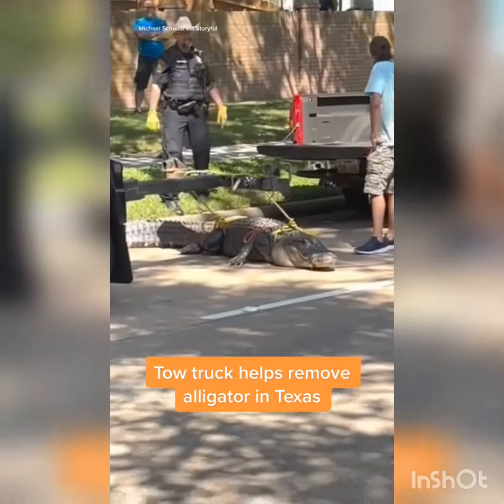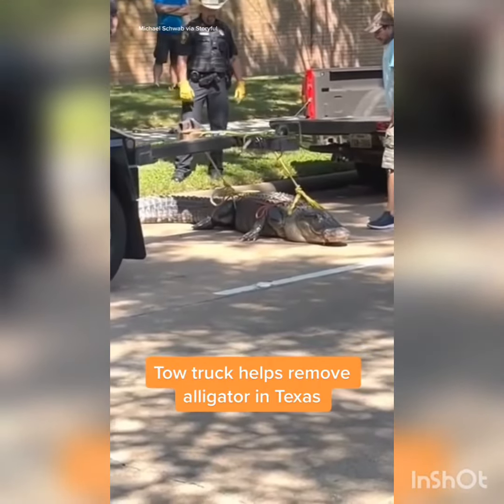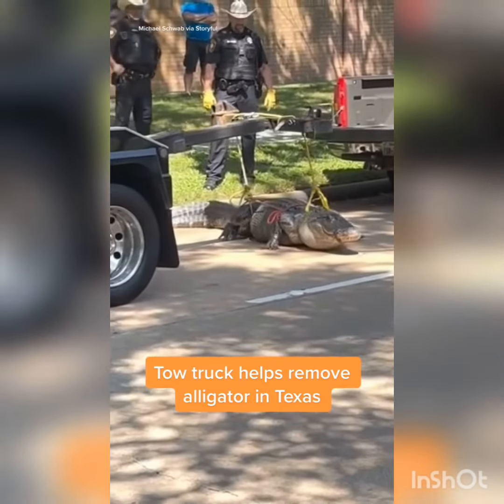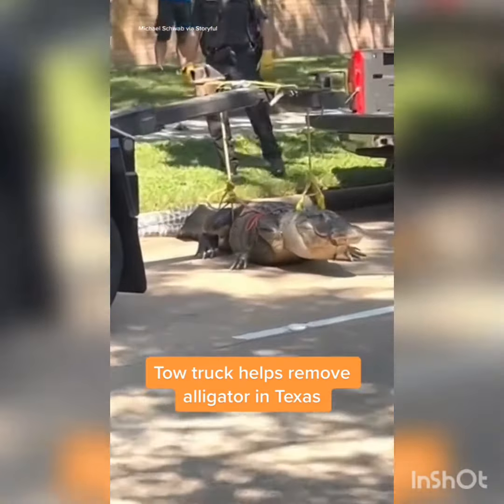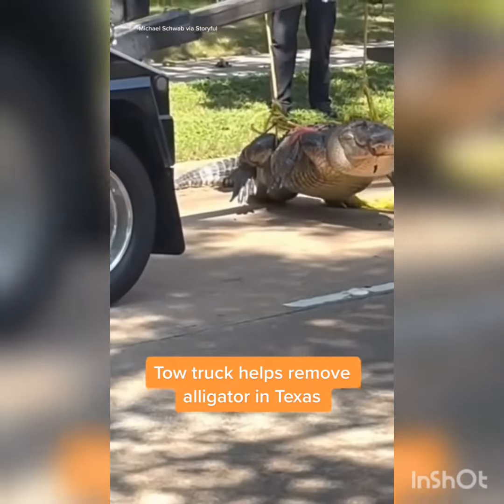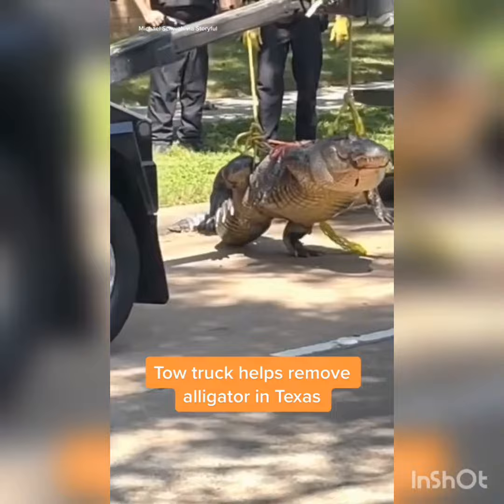Check this out — this gator is so heavy they have to call a tow truck to pick this bad boy up. Yeah man, it's over there in Texas. Golly, look at that beast going up. Wow.